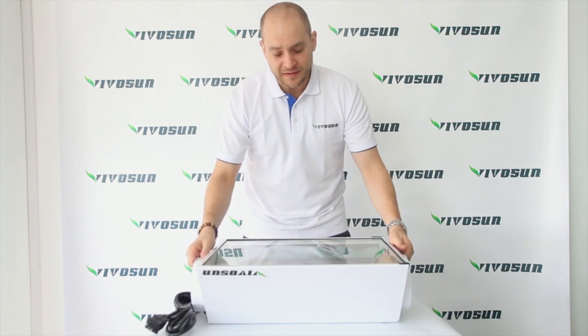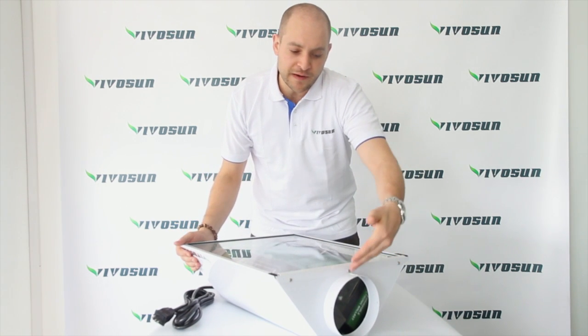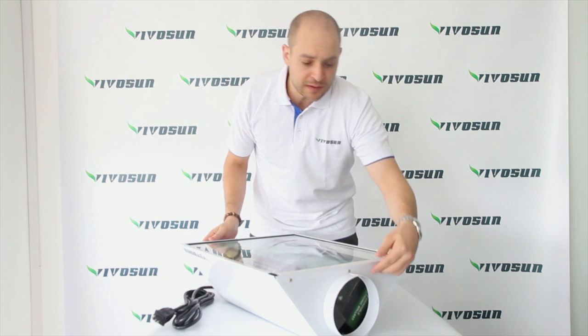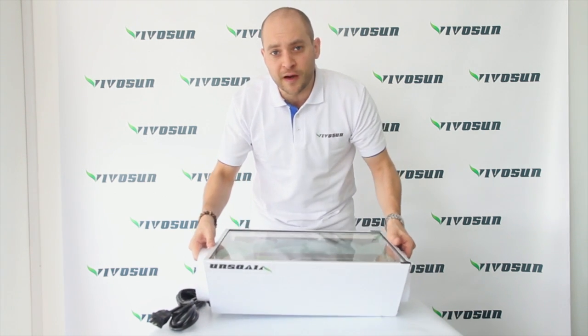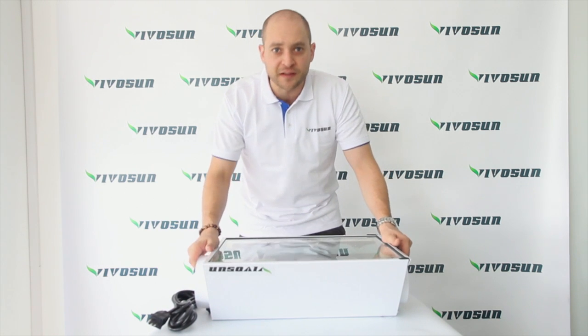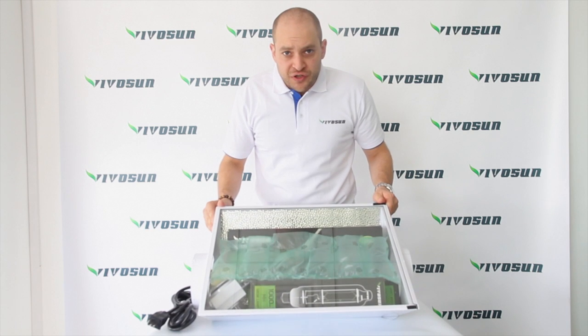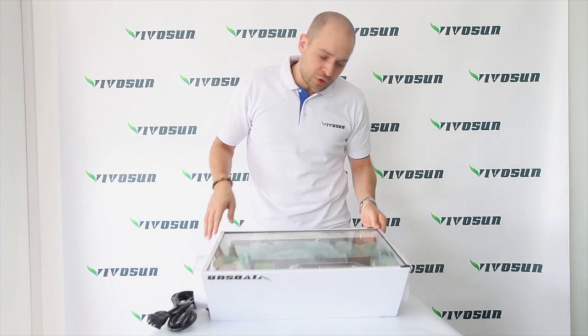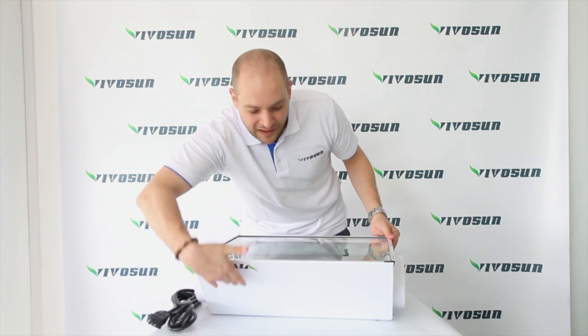This is the air cooled hood. You will find ventilation on each side, six inches in diameter. This helps keep the environment cool, preventing premature toasting of the flowers. The dimensions of the air cooled hood are 27 inches in length, 14 inches in width, and 11 inches in height.